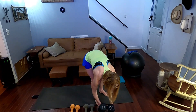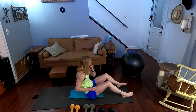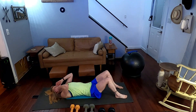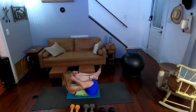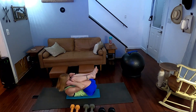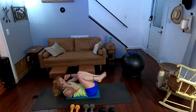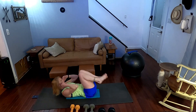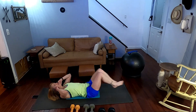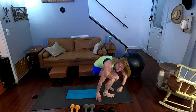Curl kicks — either bring your knee up and kick it if you're standing, then do the other side, really crunch your core, or take it to the mat. We're going to curl it up, kick it out. Performing 20 curl kicks, counting one through twenty. And up, up we go.